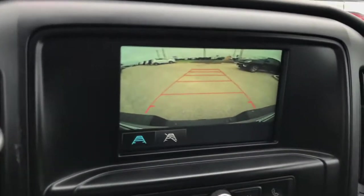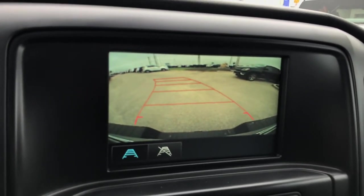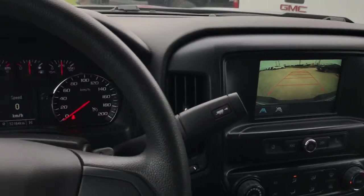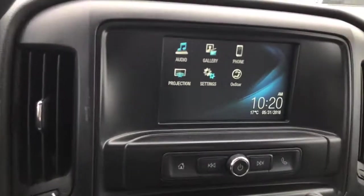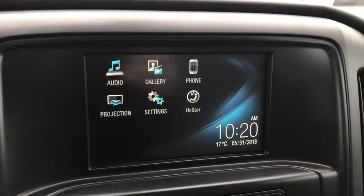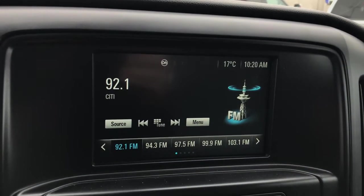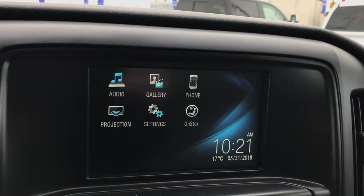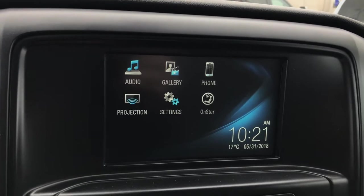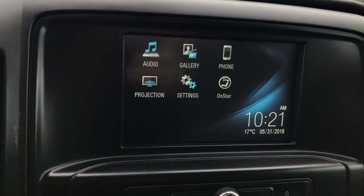Putting this truck into reverse reveals your backup camera with trajectory — as you steer, the lines turn to help you park this big truck. This is the 7-inch touchscreen infotainment display where you'll find all your audio controls, Bluetooth hookup for your phone, Apple CarPlay, and Sirius XM radio free for three months when you buy this truck. It's a great, easy-to-use system with everything right in front of you, including OnStar.